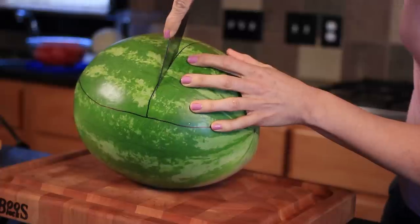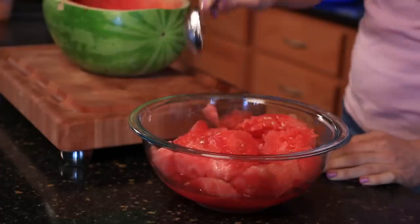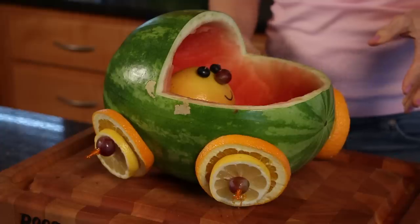Hi, I'm Linda Parshall, fitness trainer and personal chef, and this is how to make baby shower treats with watermelon. Oftentimes you go to a baby shower and the treats are just celery sticks, carrot sticks, and dip. This is a really creative, memorable way to make treats with a watermelon.